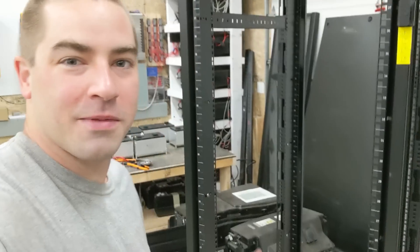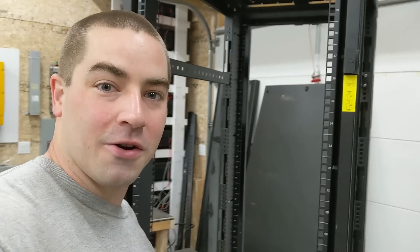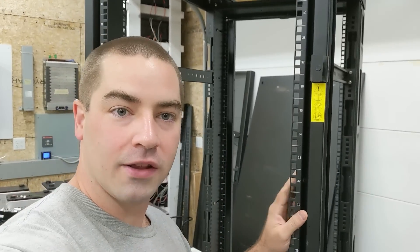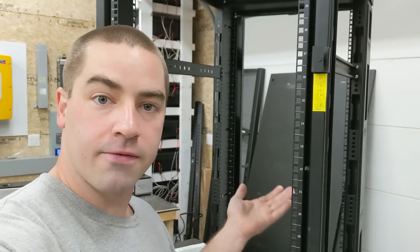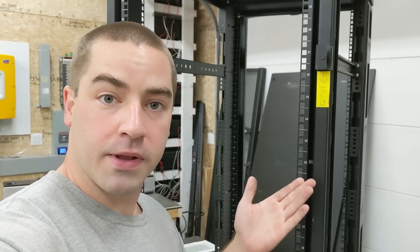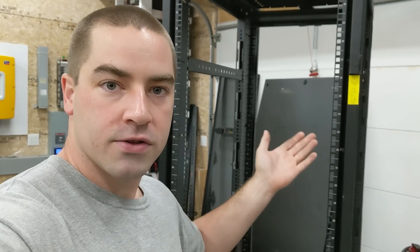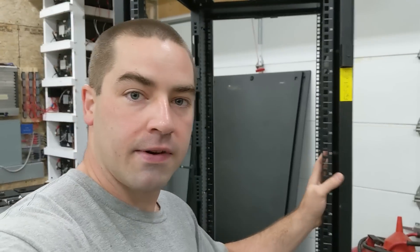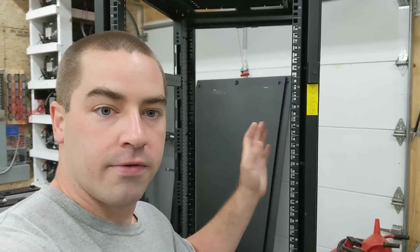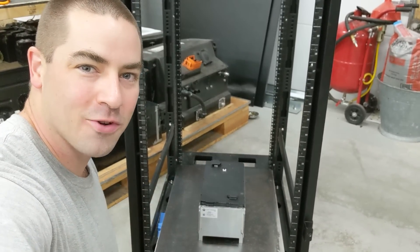Thank you everybody for watching. If you have any ideas or suggestions — maybe the angle iron is not a good idea — let me know in the comments below. For anybody looking for a used server rack, my own personal experience was that I saw several available online by searching Facebook Marketplace as well as Craigslist for 'server racks,' 'IT racks,' or 'server cabinets.' I paid $75 for this one from a recycler. Please like, subscribe, comment, and share.